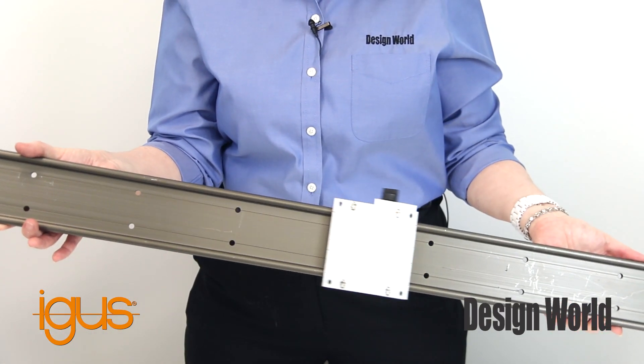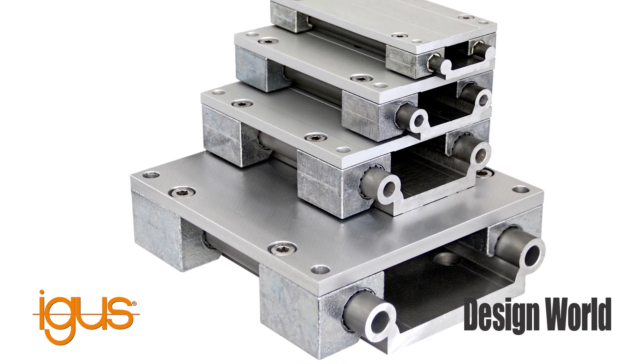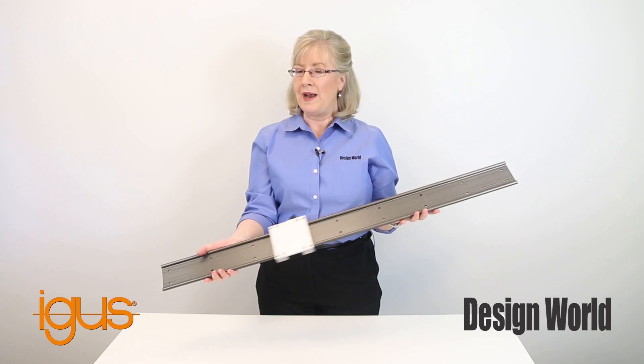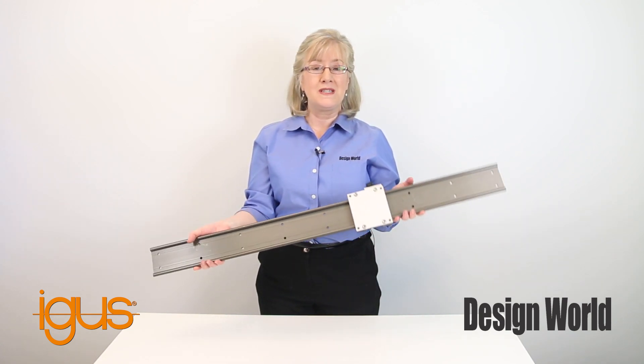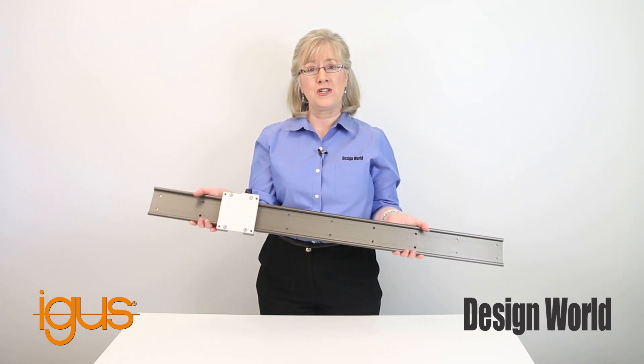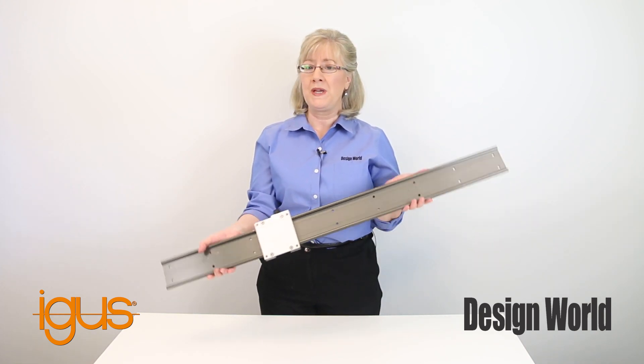The usual components include a carriage or slide that rides or moves over a rail or guide. Motion occurs along one axis. One of the design selection factors with these systems is that they can experience considerable friction during movement, which may affect position accuracy or repeatability.